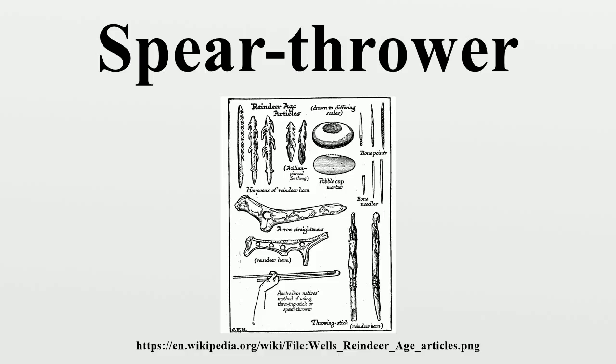Spear thrower designs may include improvements such as thong loops to fit the fingers, the use of flexible shafts, stone balance weights, and thinner, highly flexible darts for added power and range.